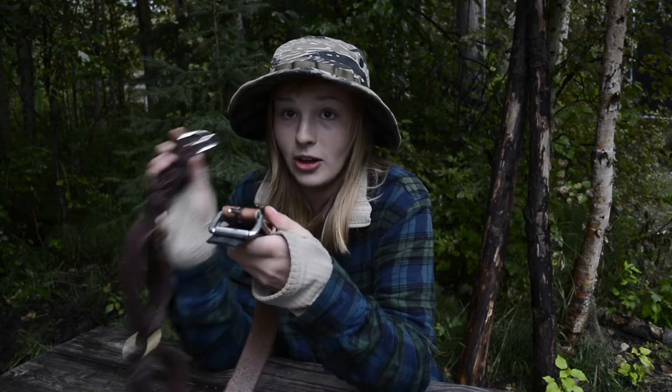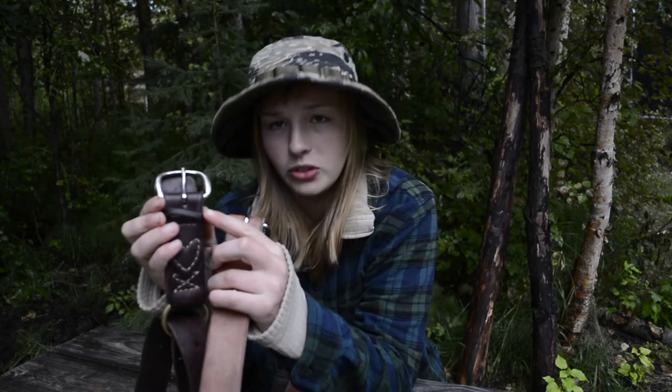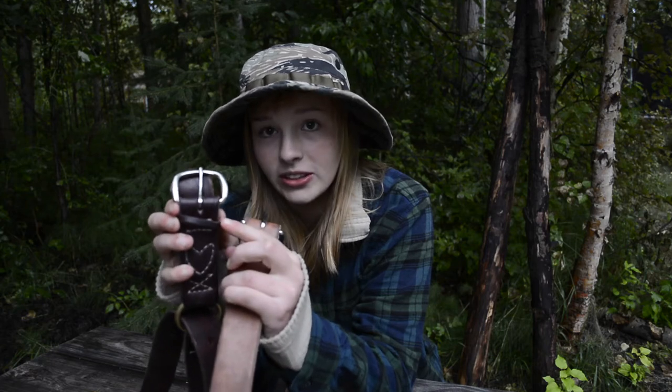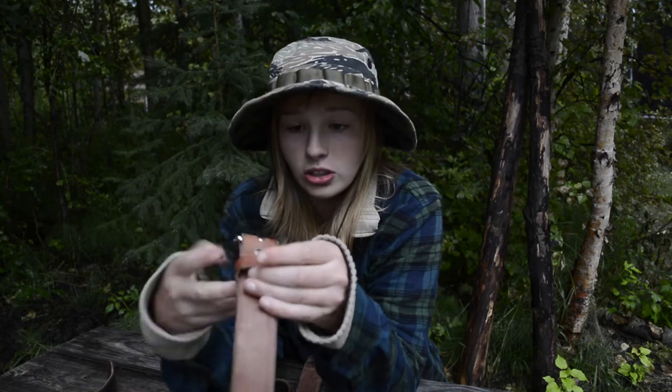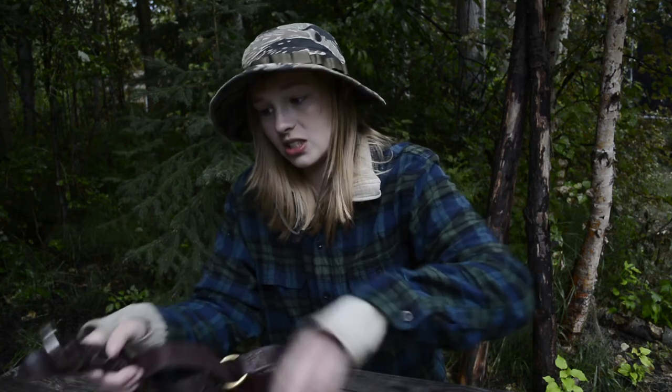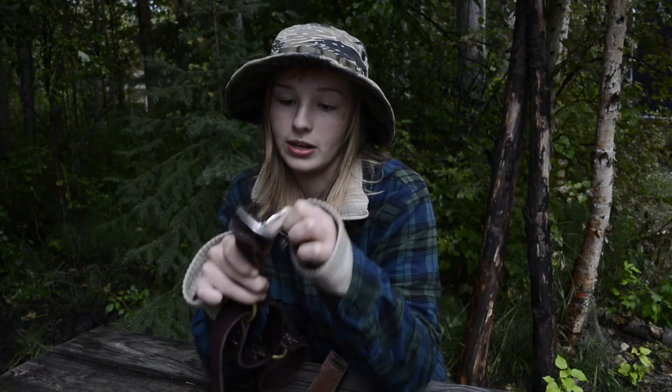One other thing that really bothered me about my other belt — that this belt does a much better job of — if you look, you'll see this keeper here on my old belt. It's really super tiny and pathetic. This one is a lot stronger, so I'm not worried about it breaking, whereas I'm surprised my old one has not snapped yet. Just my luck that I snap it right here on camera.